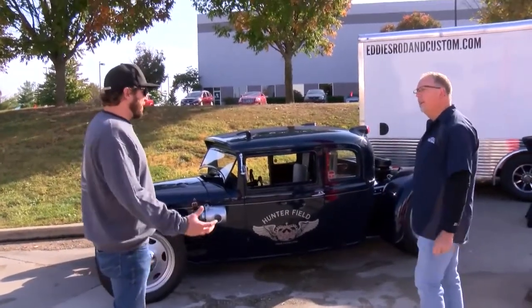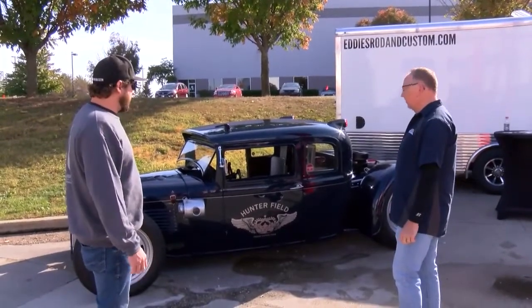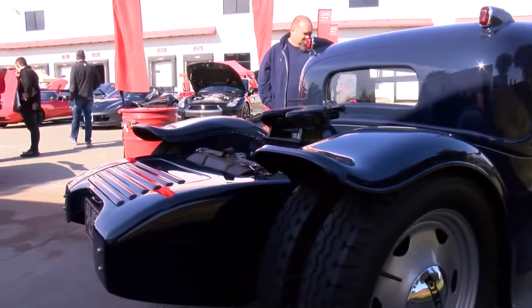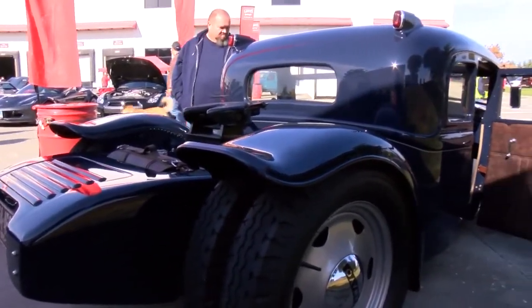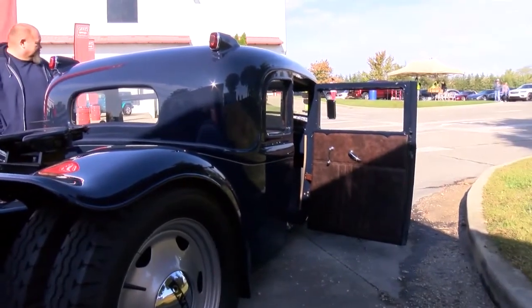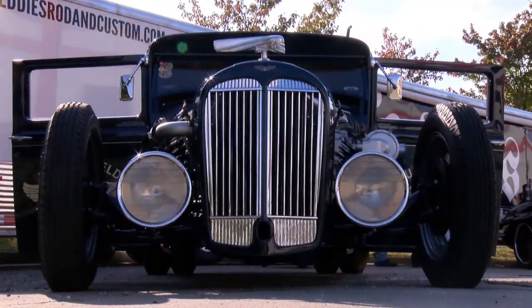So we started with the 1932 Willys four-door sedan, and we had the idea that we were going to make a miniature semi-tanker truck. We only have the cab with us today, we didn't haul the tank with us, but we went airplane themed. So we cut up the car and made a miniature semi. Everything we wanted to do would be like if in the 30s they created a miniature hot rod semi — that was kind of the idea behind it.